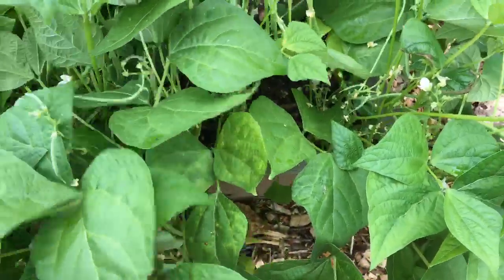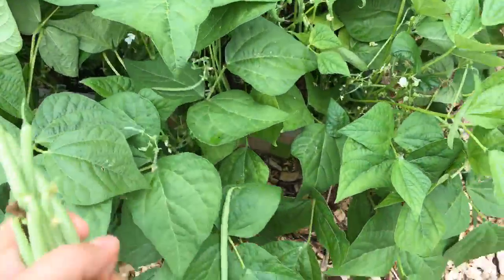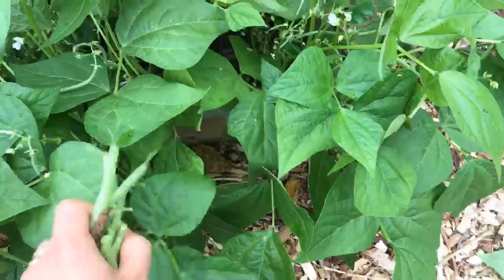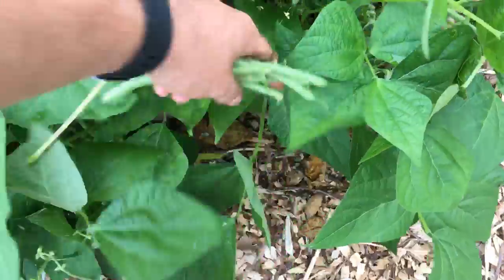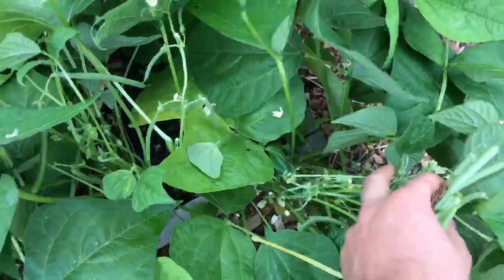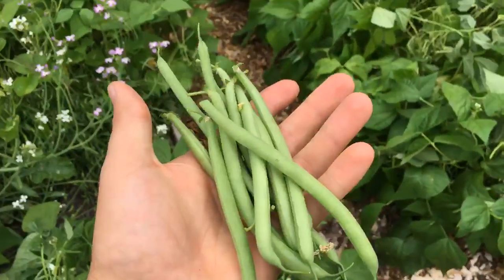Look at this — oh my gosh, that's from one plant! It's very easy to miss beans — very, very easy to miss beans. It's quite difficult to do this one-handed. But yes, that is insane — all those beans there from just one plant.